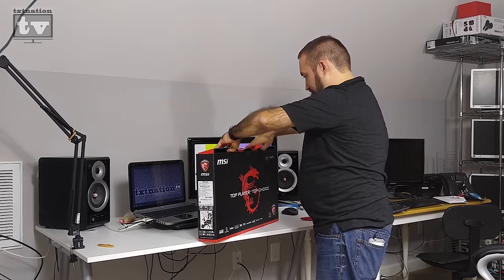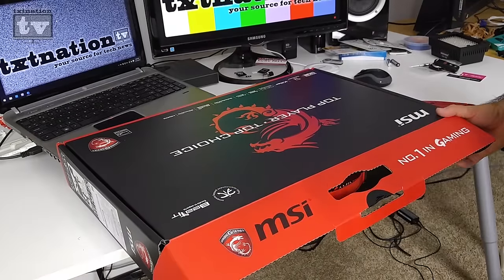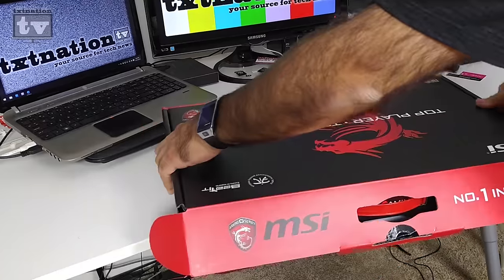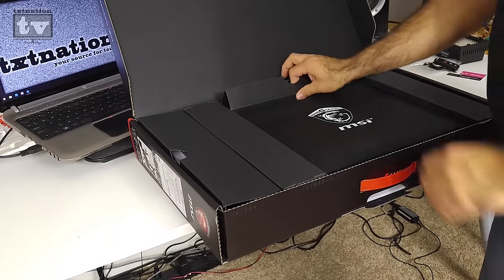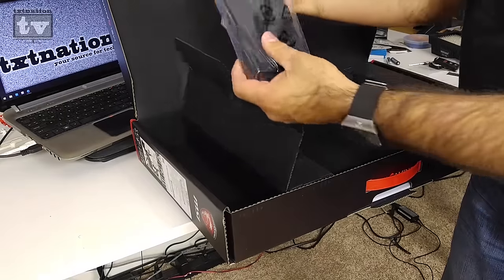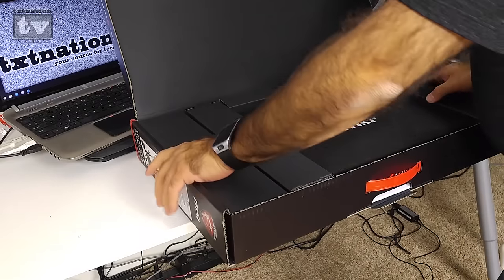Opening the box, we move aside the packaging. Inside there's your power cable, power brick and adapter — the power brick is quite large compared to a regular laptop, but this is a gaming laptop so it draws more power. You also get all your manuals, a key ring with the gaming series logo, stickers, and standard accessories. And then the actual laptop itself.